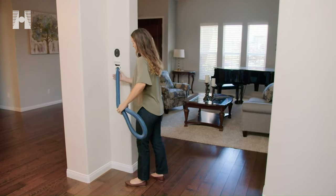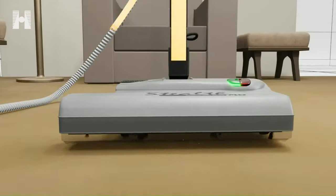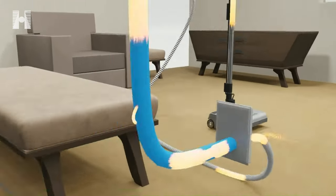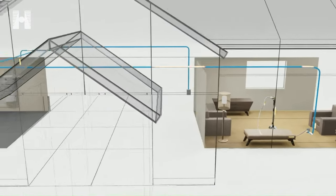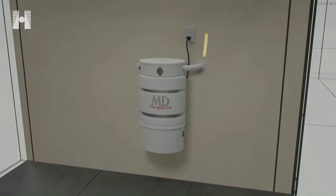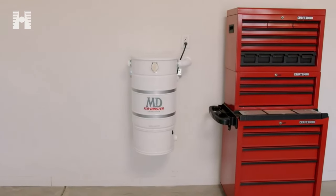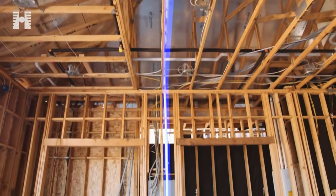Let's talk about how the Haida Central Vacuum System works. Central vacuum systems have been around for a long time. The vacuum suction comes from a power unit that is three to five times more powerful than most portable vacuums. The power unit is typically installed in a garage or utility room and connects to a network of PVC tubing installed inside the walls of the home.